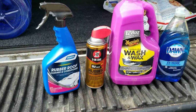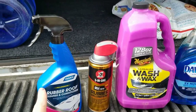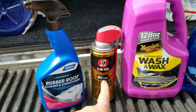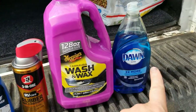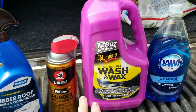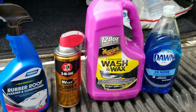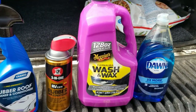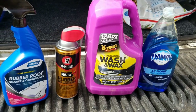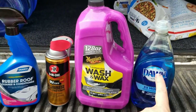I ran to Walmart and I picked up the rubber roof sealant, the slide lubrication, and of course the Dawn. The Meguiar's wash and wax is for the aluminum parts of the rig, and I picked this big bottle up at Costco — it was very reasonable. So these are the products that I use. The Dawn, by the way, is for the rubber roof.